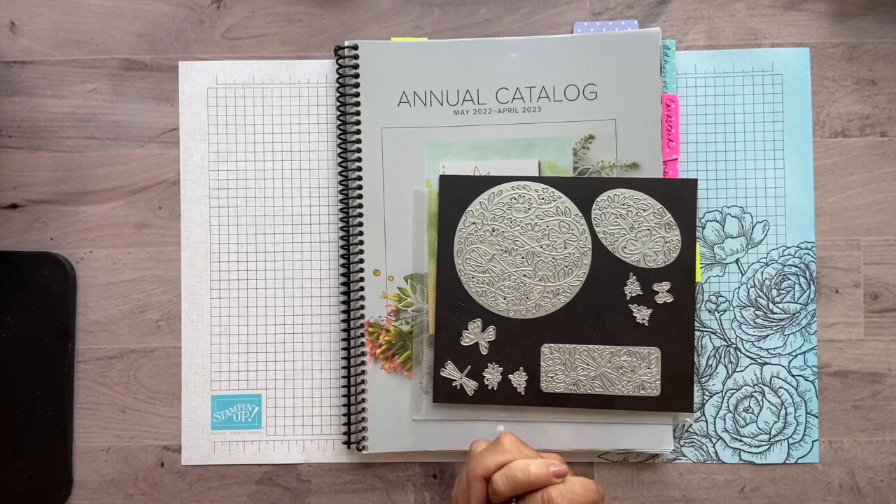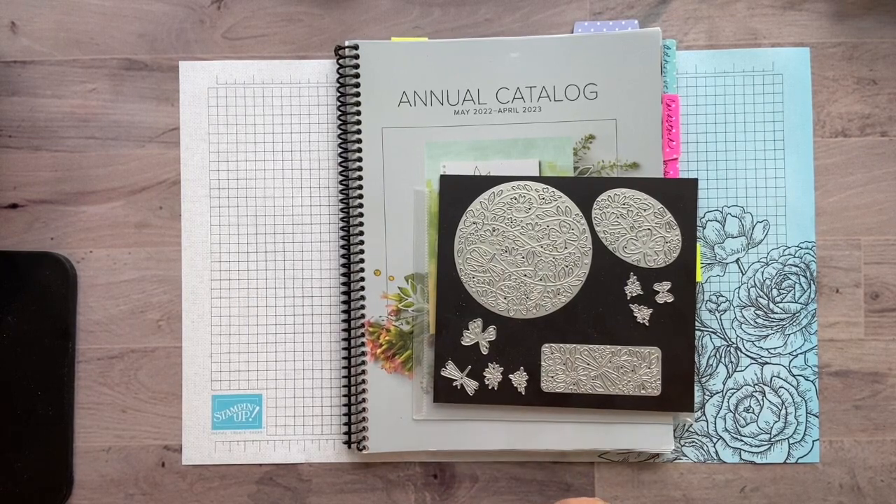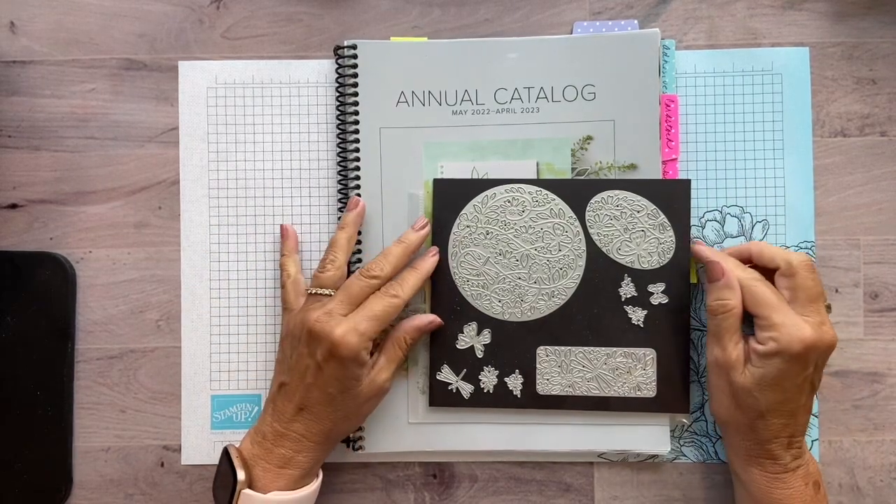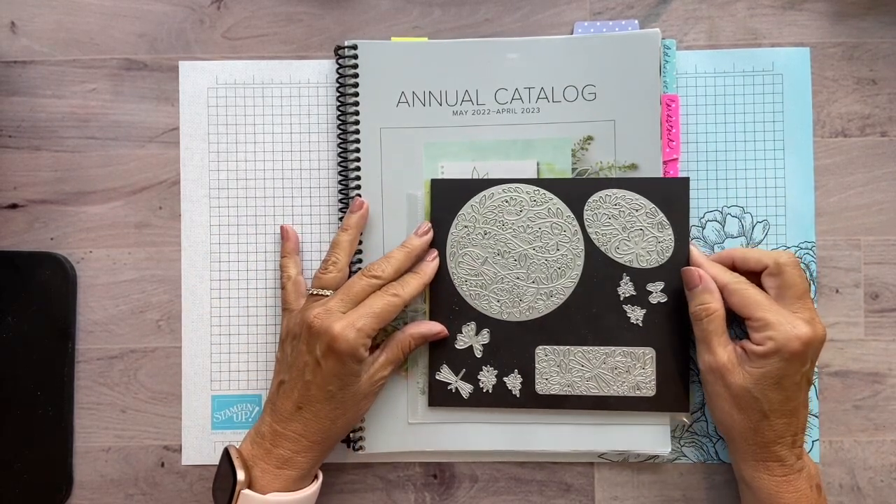Hi there, it's Lori from Ollipop Paper and Ink. Thanks so much for joining me this morning. Today I have a little maybe overlooked die set that is from the new annual catalog, and it is called the Pretty Pop-Up Dies.